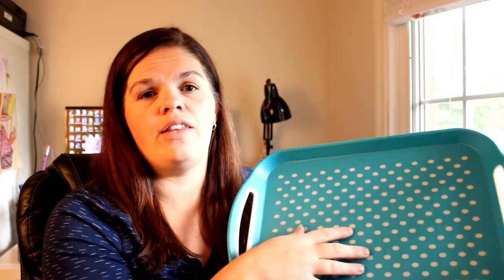When I went to the Dollarama I found these trays. These are actually a really good size because the kids don't have a lot of room because of their car seats. They also have this nonstick surface which is great so that the toys and crayons won't go sliding all over the place if we turn a corner or something.